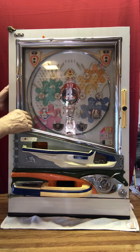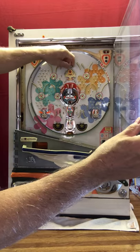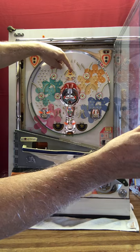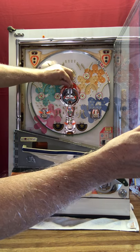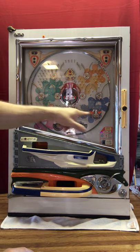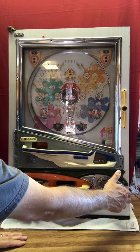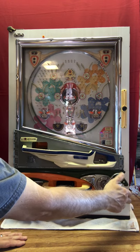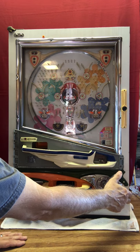I'm going to cheat a little — typically when you put a ball in one of the center attractions, it will open up the tulips. So now I've got three of the tulips open and we'll see if we can get a ball in.